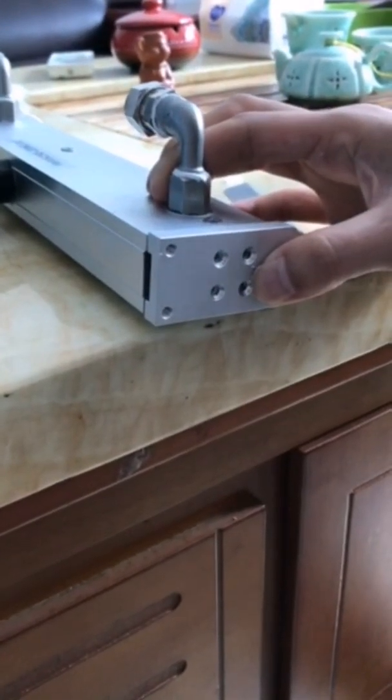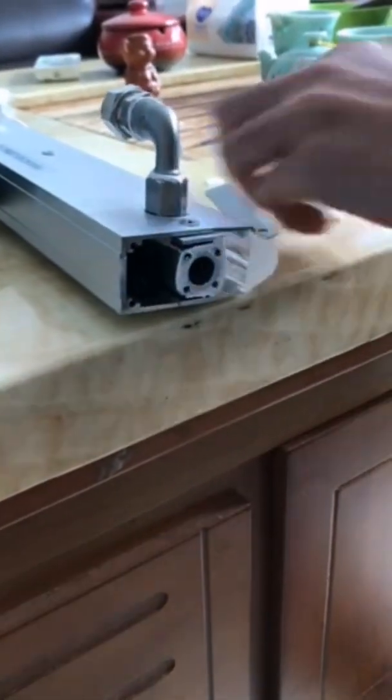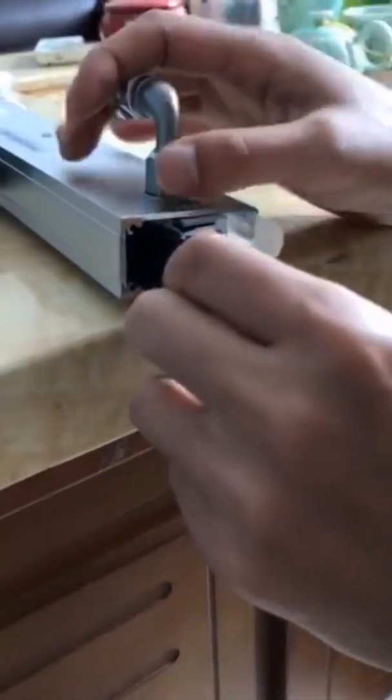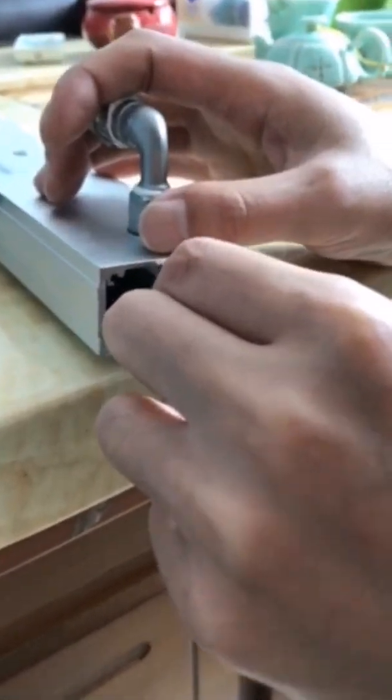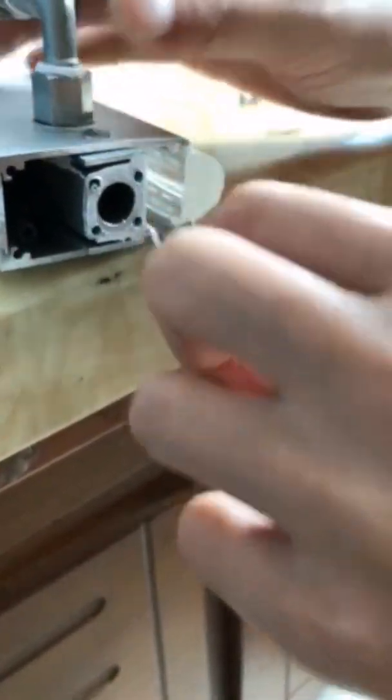First, uncover this cover. Take out this cover. And then use your knife — use your knife to make everything clear.